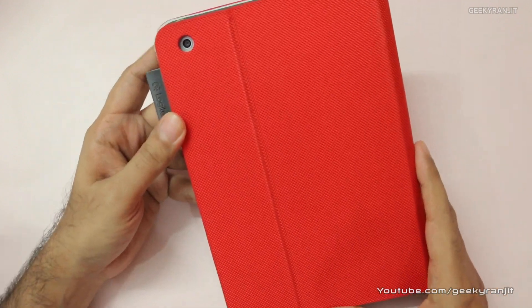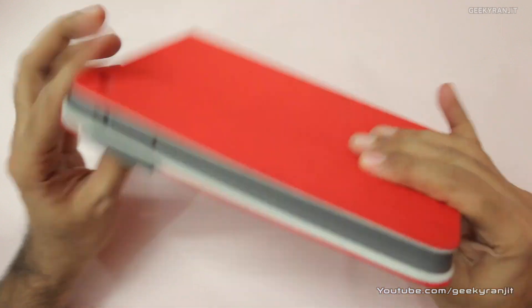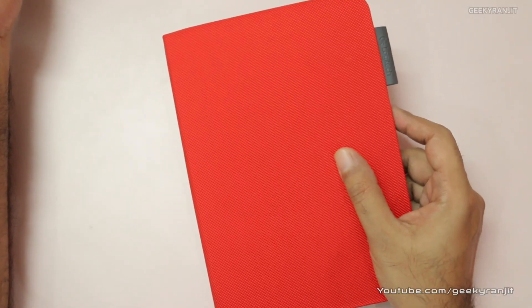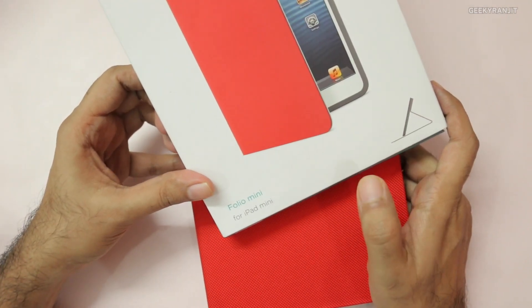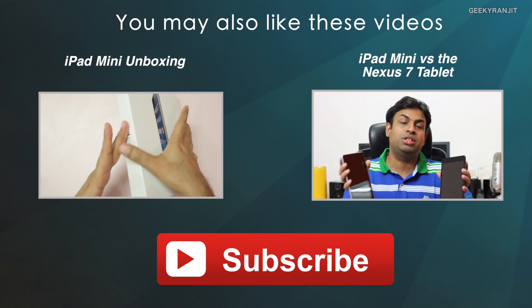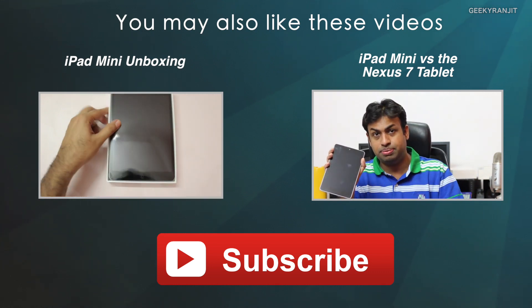Overall I'm really happy with this case — it does provide good overall protection to your iPad, but it does add a little bit of bulk. So if you're looking for a case for your iPad mini, have a look at this Logitech Folio Mini iPad case. That's it for this quick review — this is Ranjit, thanks for watching and I hope to see you in my next video.